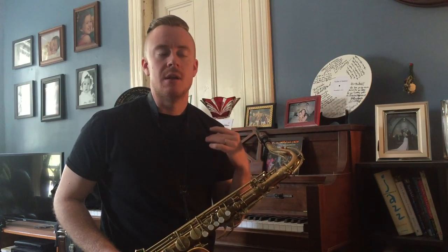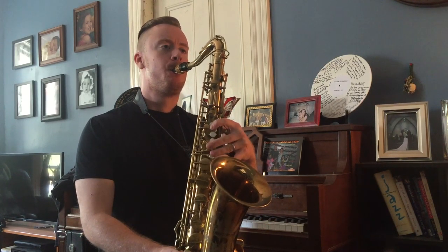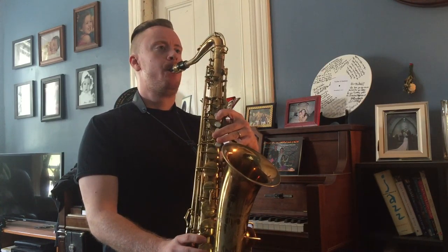So it starts on the end of 1. Now it's actually up an octave, so for alto players, or trumpet players, or tenor players with some altissimo, I'll play it up for you and you can play it up here. Starting on a high E flat: 1, 2, 3.